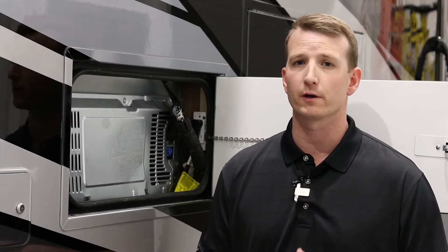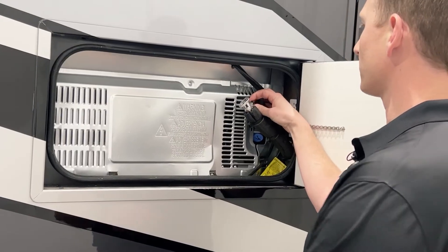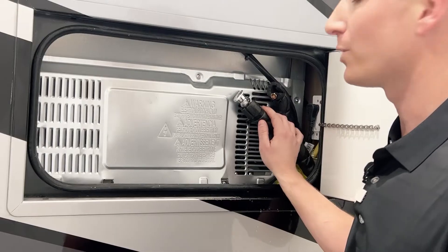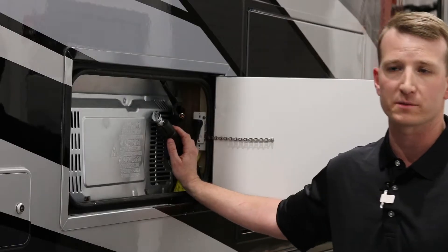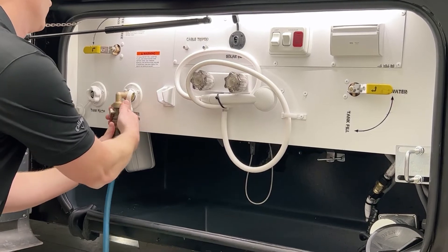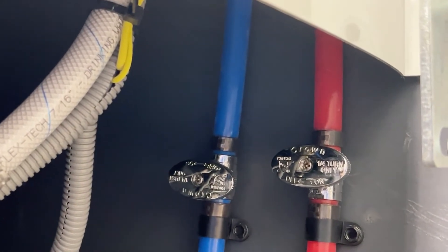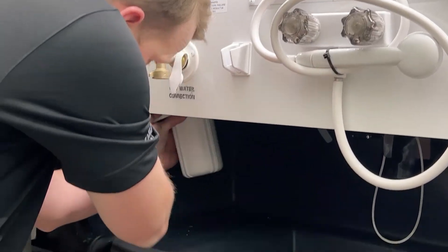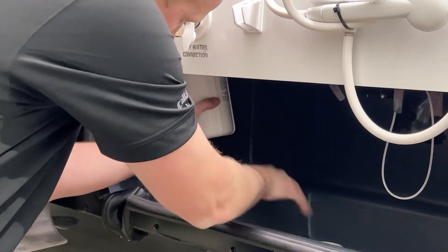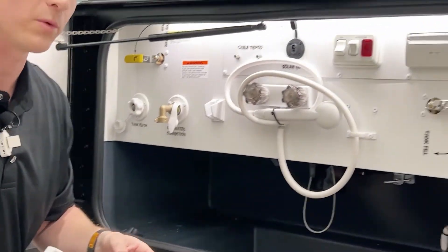Now drain the water out of all your appliances — your refrigerator, your washer, or your dishwasher if equipped. Starting with the refrigerator: there's a copper hose going to a valve, so you'll loosen that and remove the water from the valve. Move inside the motorhome to drain any water from the refrigerator, then run a dishwasher and washing machine cycle to get the remaining water out. Remove the hose connections and turn the valve off. Then drain your low point connections for hot and cold water, and take off your water filter with the tool provided.